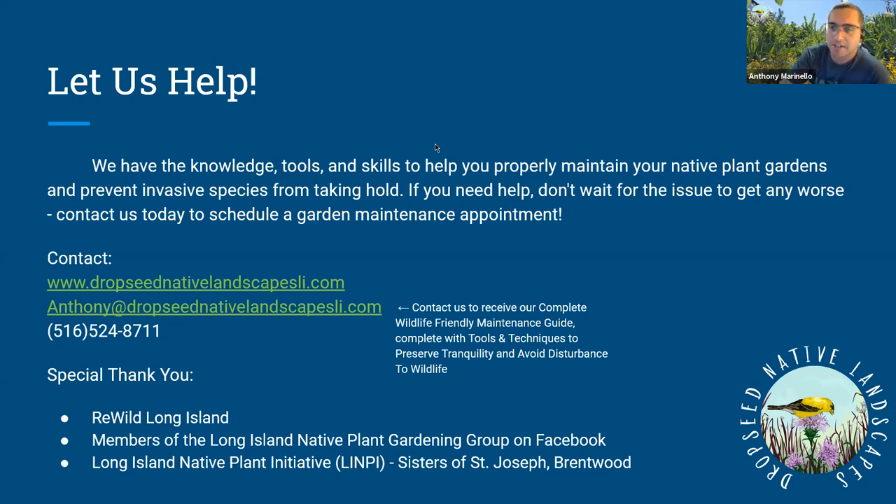Barbara is looking for shade plants. Some nice shade plants would be columbine, wild geranium, wood phlox, zigzag goldenrod, bluestem goldenrod, wood asters like blue wood aster and white wood aster, and woodland sunflower, which is blooming right now — that's a nice addition to a woodland garden.